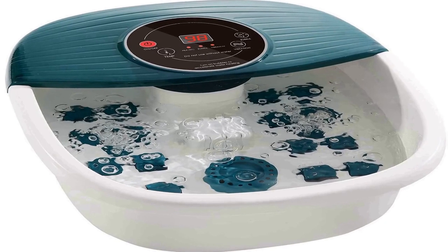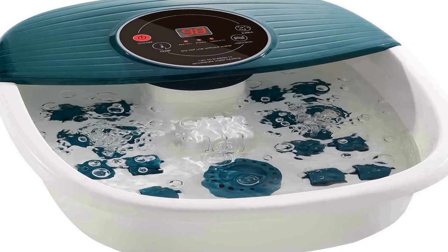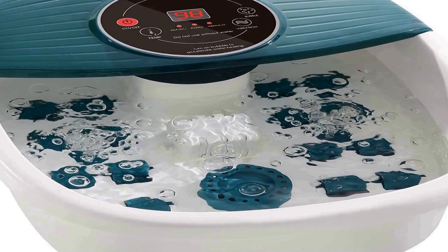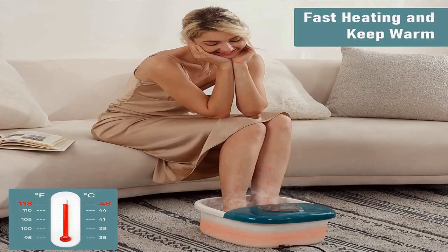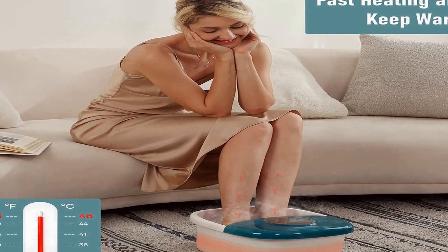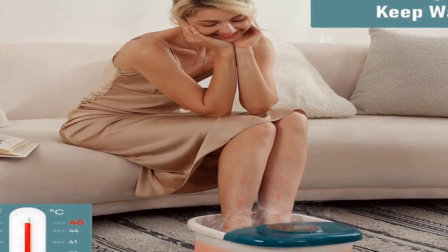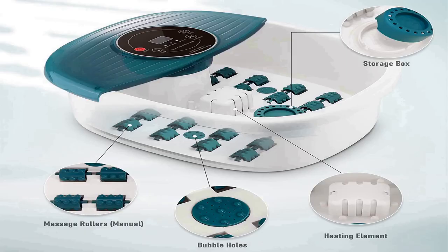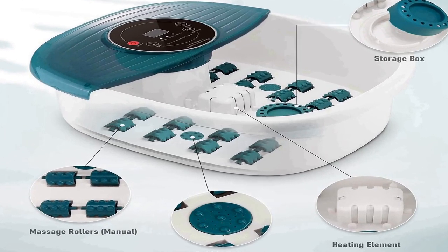The number 3 on the list is: choosing the right product is not easy — we always choose products after different experiments. This all-in-one spa foot massager is a multi-functional heated foot bath massager that integrates heating, massage, and oxygen bubbles.